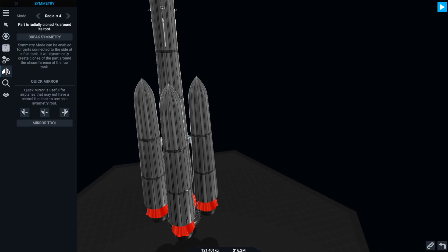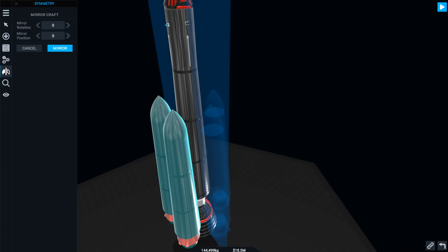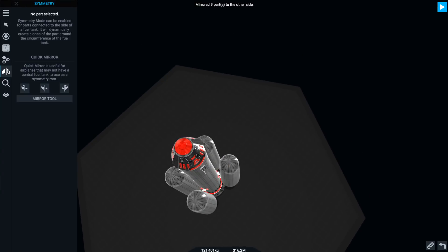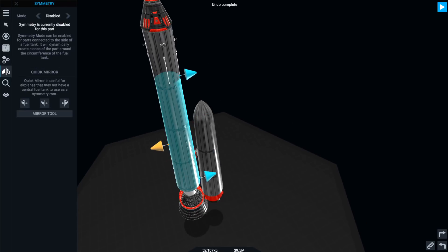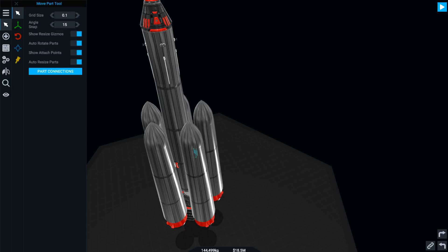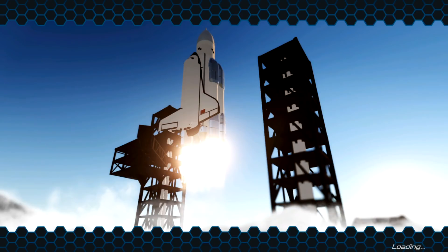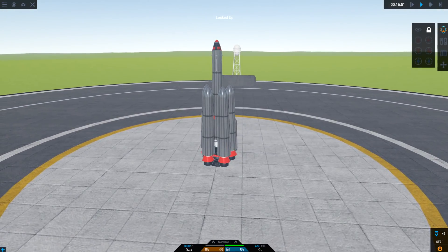We're going to go for five. Alright, that seems good. Mirror tool, mirror - now we've got four. I don't understand this mirroring thing. Okay so symmetry mode can be enabled. Is that just done it? Is that fine? Oh, right - I didn't realize. I thought I had to paste them or something, but there they are. Lock north - actually lock up - and let's just go for it.